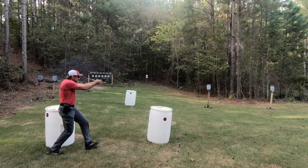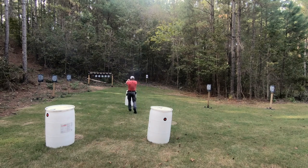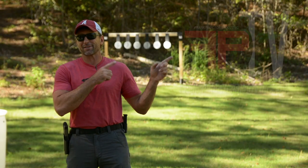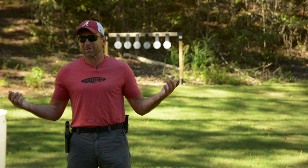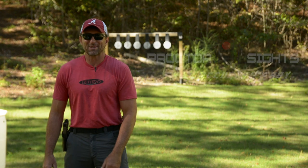My thing is shooting fast, accurate, and easy so that we can win with guns, whether that be combat or competition. If you're interested in training with me, you're gonna find my training schedule over there at frankproctorshooting.com as well. And if you want some sights, guess where you'll find those — frankproctorshooting.com. Thanks folks!